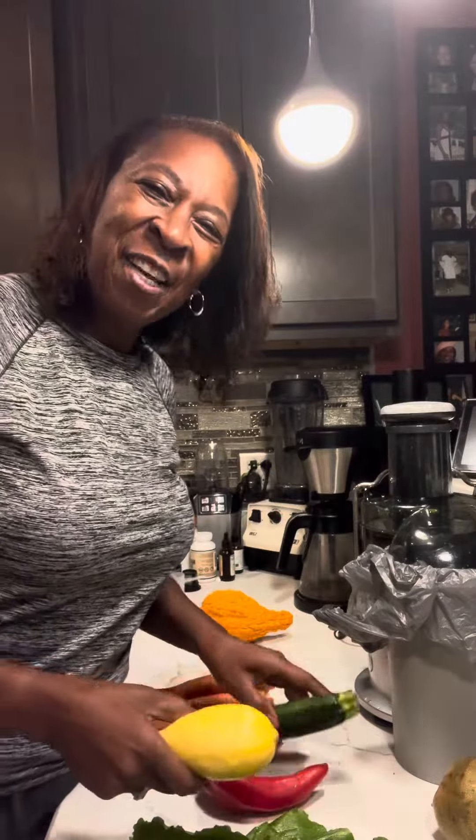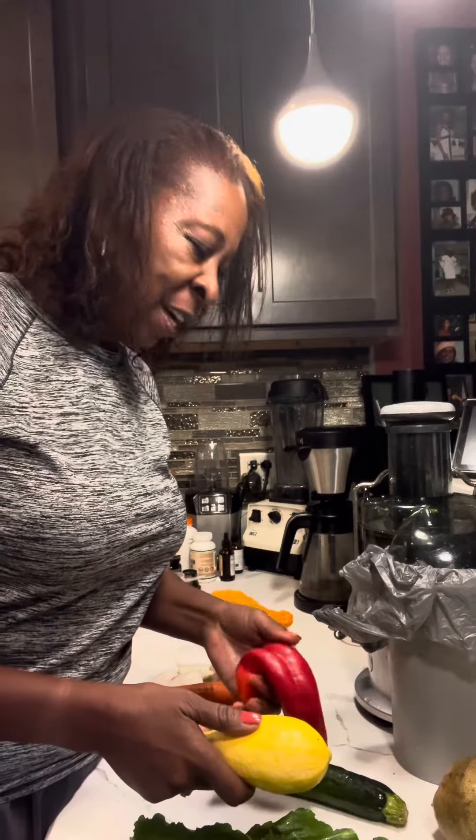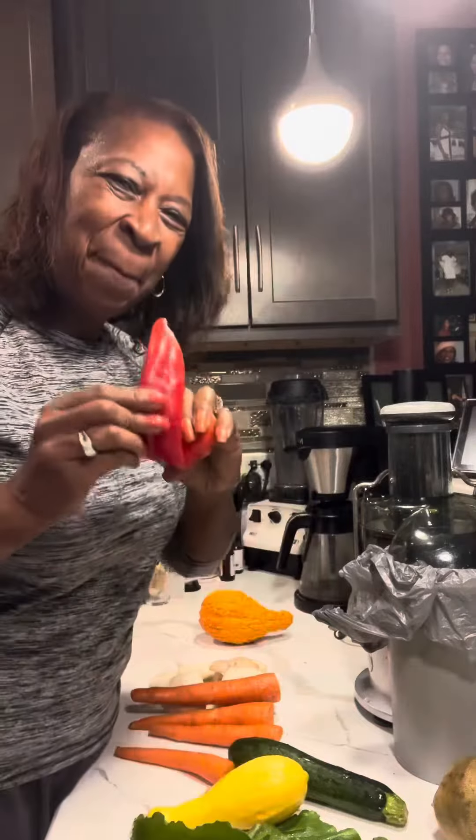Take your health up a notch. Reset. Get those vegetables out of the refrigerator that you were supposed to use to make some fancy dish you saw on YouTube. Anyway, I grew this pepper. Is that color not beautiful? I am excited. I'm going to make me a good delicious juice.